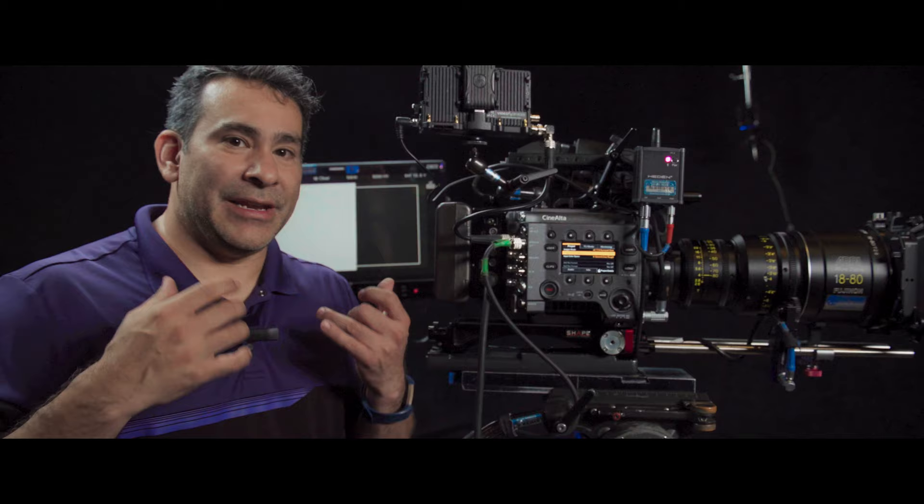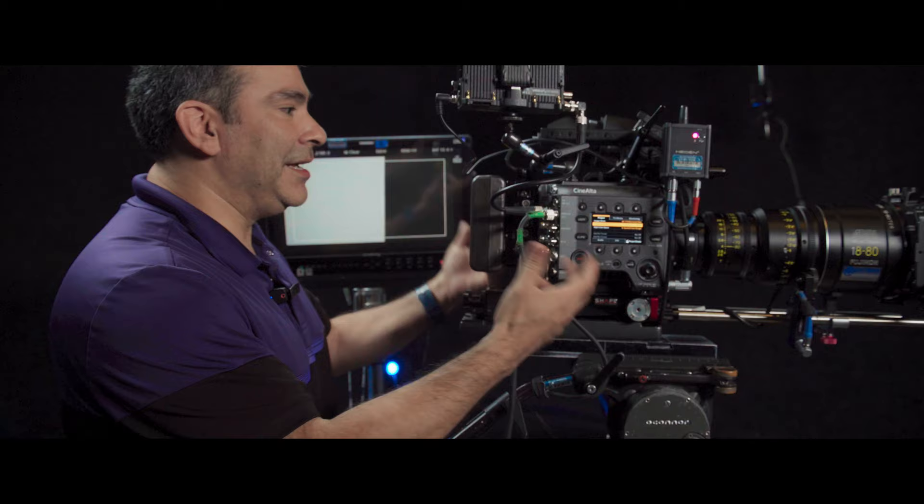That makes this camera extremely versatile for a variety of productions, and that's why I got this. I can be in a motion picture, proper cinema environment; I can be in a documentary-style environment, easy to use. I can pick up and shoot, and the camera's ready to go.